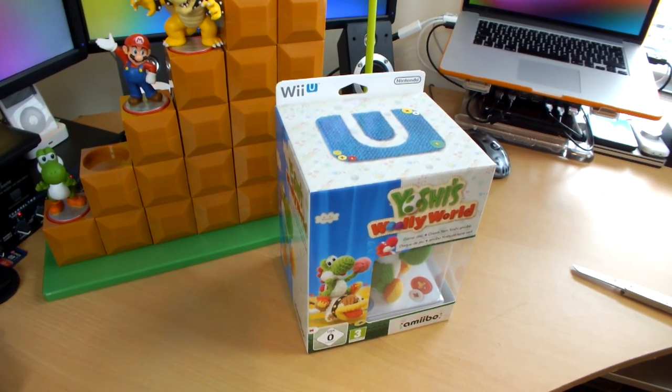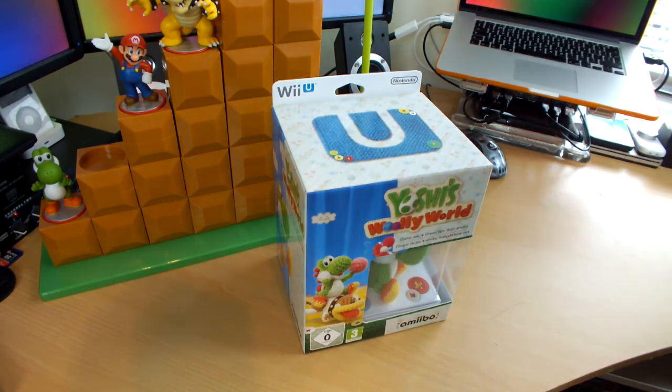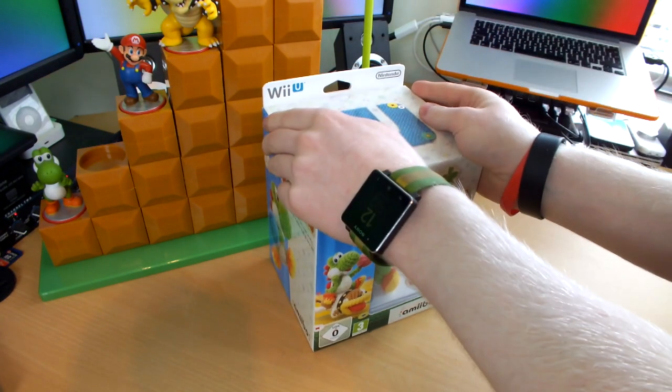I love getting new Wii U stuff, it's just so exciting. As you guys know, I'm a big Wii U fan. Love the console, love Nintendo. I've done various videos about it — just search my channel for Wii U.